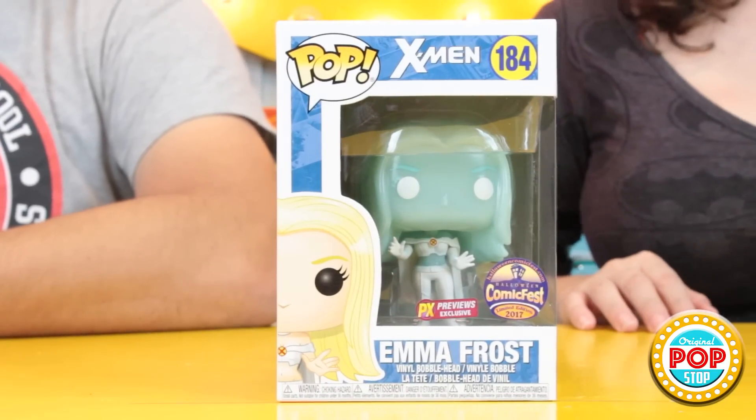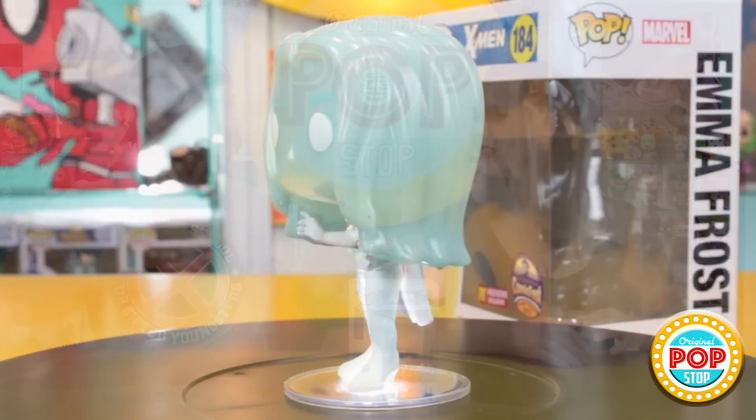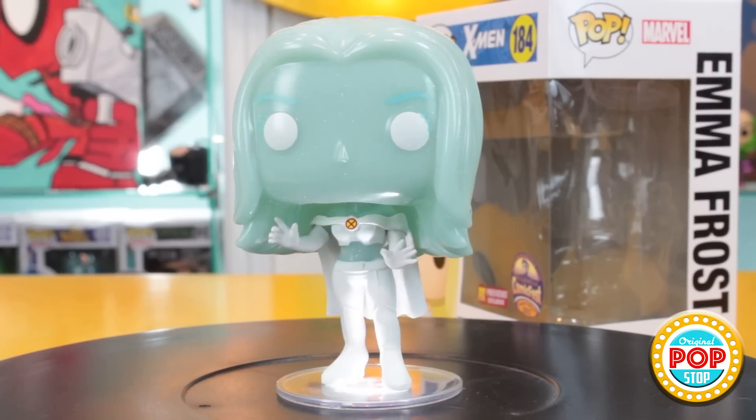Not only that, but he also saved us a pop from the Halloween Comic Fest 2017, which is a PX Previews exclusive — the toothpaste Emma Frost, the Colgate Emma Frost. I think she's still adorable though. The original rendering had her looking more translucent, like in the glamour shots, but I understand why they couldn't do that.